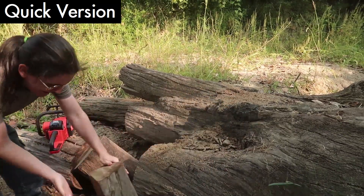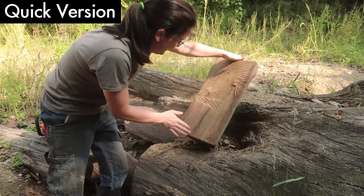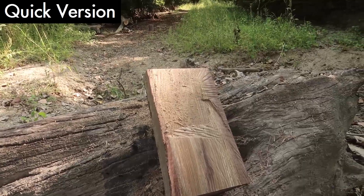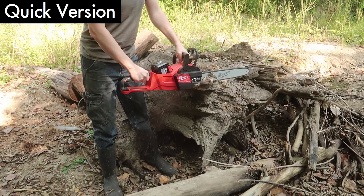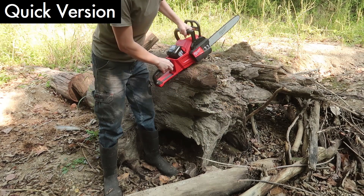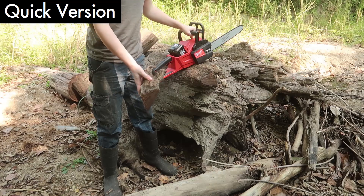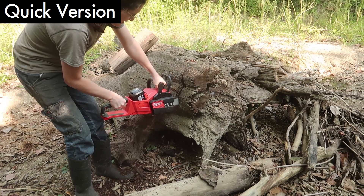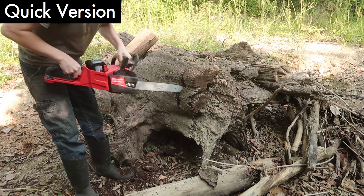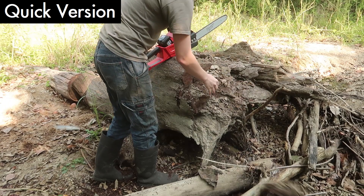Oh my god, look at that wood. That is cool. It's like brownish red. It looks like a walnut to me. Yeah. That's nice wood. That's actually kind of cool, even on the end of it. Unfortunately that looks pretty rotted, but it is cool, though.